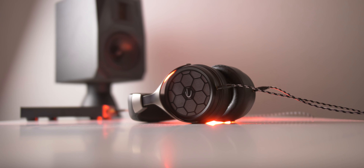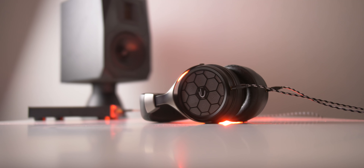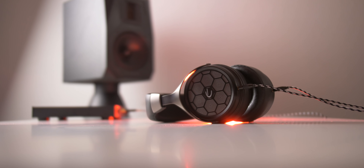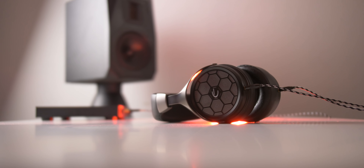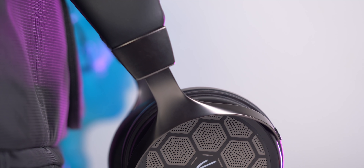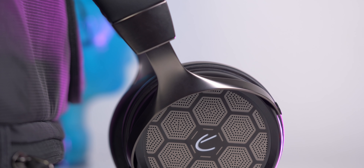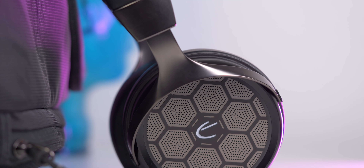Speaking of the build, you're going to see some proprietary things on here that Emotiva makes and then some things you've seen on other headphones. For example, this headband structure is very similar to that of the M570 from Monoprice. From what I'm being told, the drivers, the ear cups, the graphene coating, the 50mm transducer, and the water cup pieces are unique to them — and I think the water cup pieces are this right here. So Emotiva does manufacture some of this.